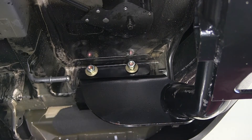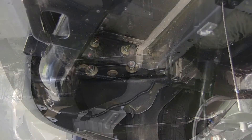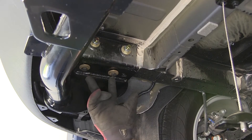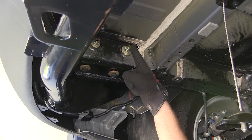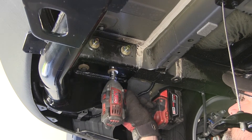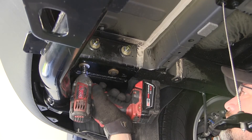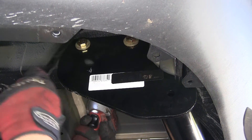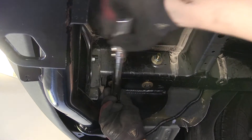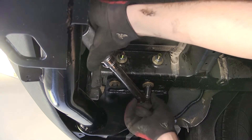Moving to the driver side, we'll repeat the same process with the exception that the spacer block is not needed. With all fasteners installed, we'll tighten them down — starting with the weld nut fasteners and then the half-inch bolts. Each process done on one side is repeated identically on the opposite side. Once all fasteners are tightened down, we'll torque them to the specifications indicated in the instructions.